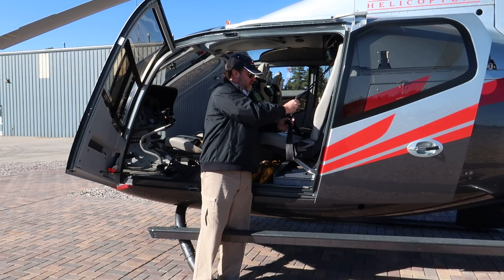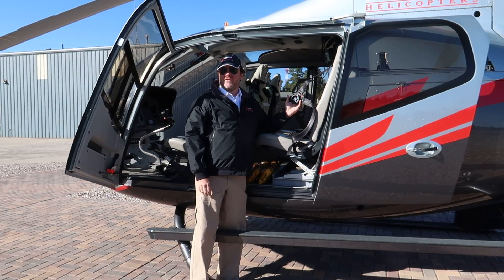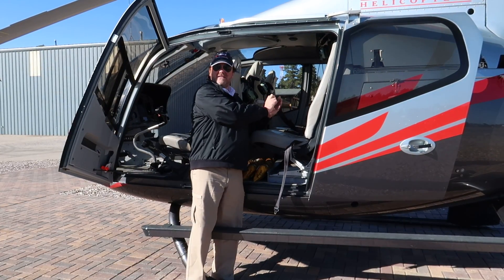Two shoulder straps, okay? On each side of your head, into the top. It stays like that for the duration of the flight until you get out, and you rotate to release.